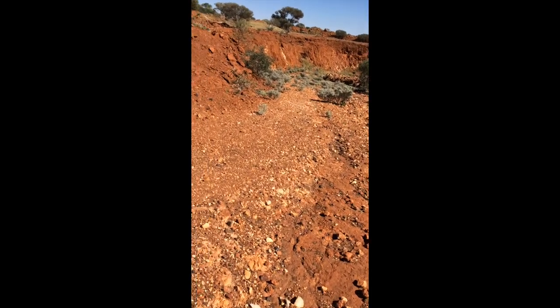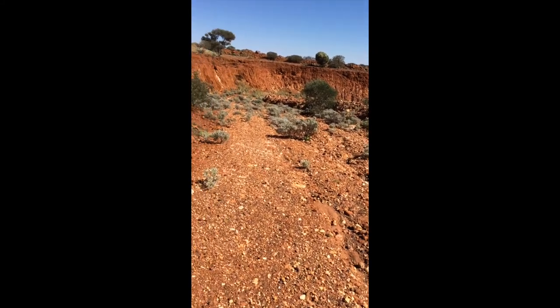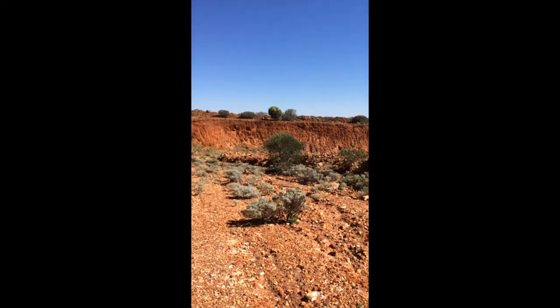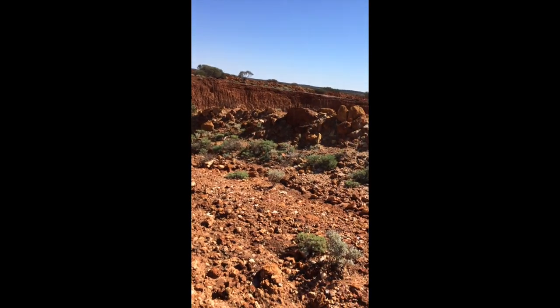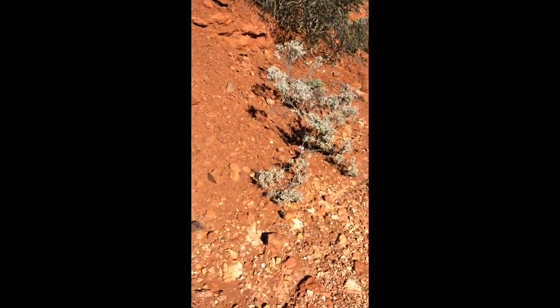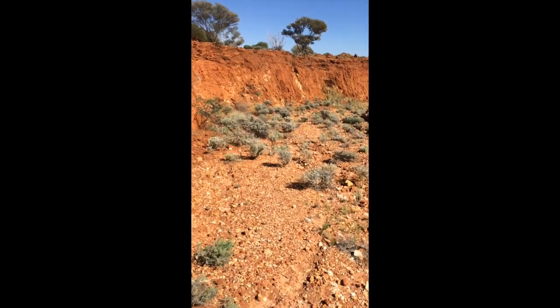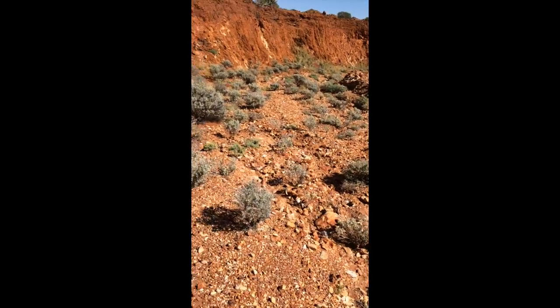We're starting our descent down the ramp — this is the ramp the dump trucks and ore trucks would have used to bring the ore up out of the pit. You can see the steep walls with the drill marks and where they used det cord to blast the ore outwards into the pit. It's been fairly washed out so we've got to be careful. Using the old trusty Garrett ATX — if we come across metal it's gonna go beep. Might pick up a gold vein they've missed, might pick up nuggets, might pick up a whole lot of scrap metal.